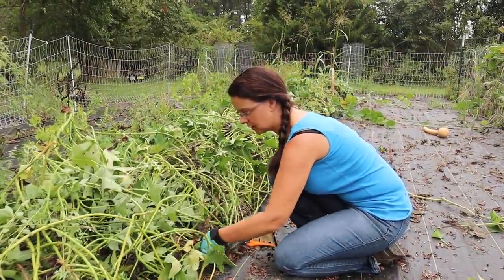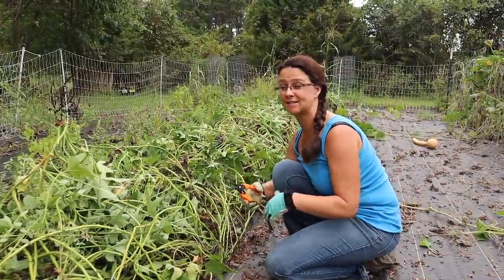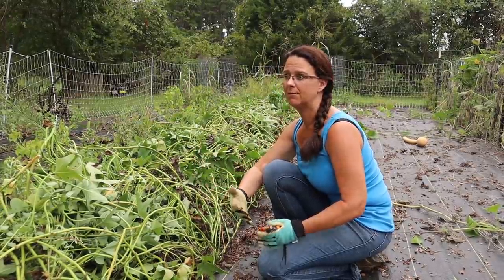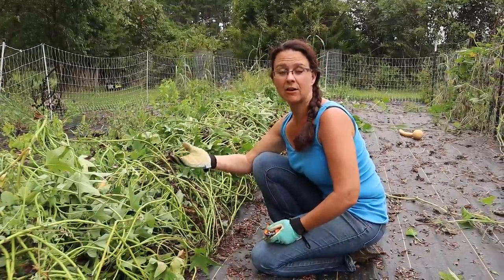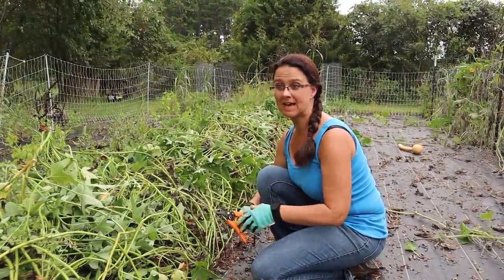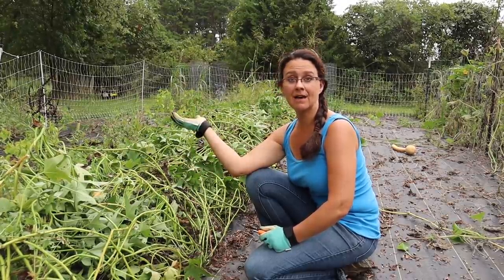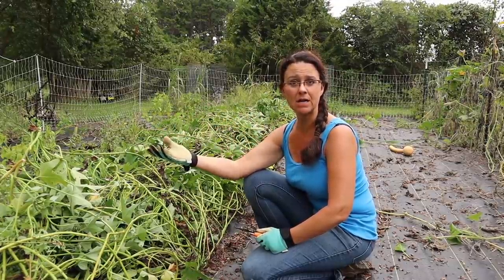Here in the Missouri Ozarks, we have such a long growing season that we really need to keep track of how many days our plants like sweet potatoes are growing, because it's easy for us to not harvest on time when they're ready since the season gets so long. We're actually not supposed to have our first frost until the middle or end of October, and in colder parts of the country you wait until they die back — but if we waited until they died back, they'd be way too overgrown and have the potential of being eaten by bugs and rodents.